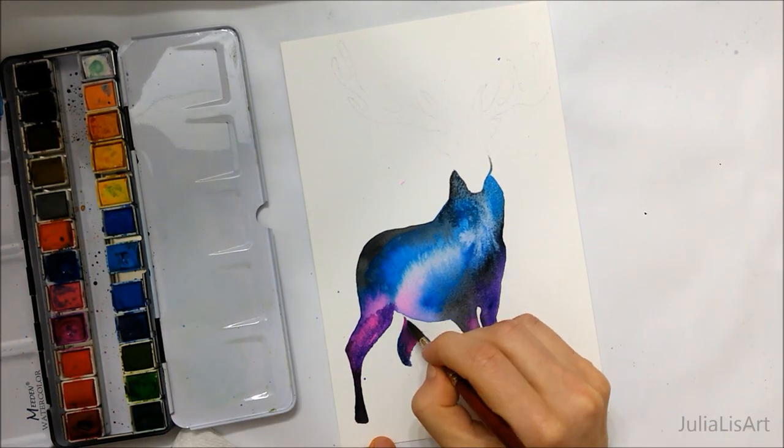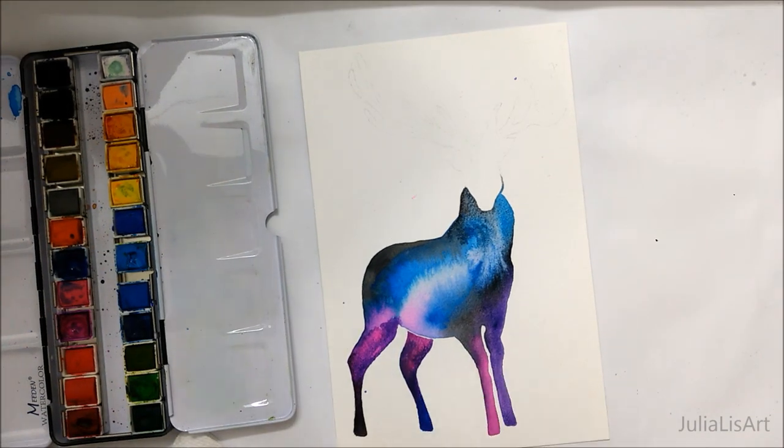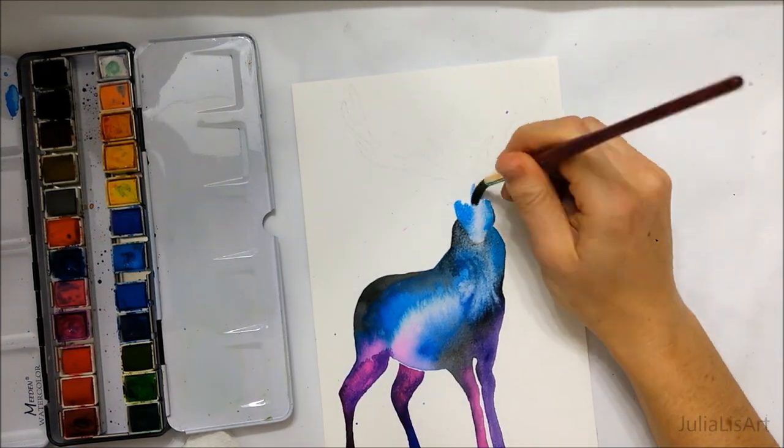I also painted the legs a little bit darker as well, just to add some intensity to the photo, since the body of the deer is a little bit lighter.